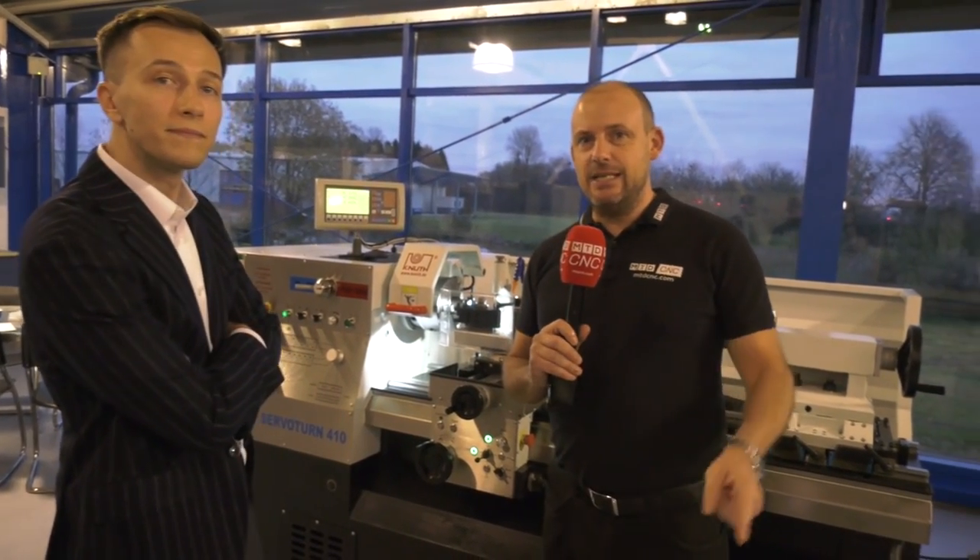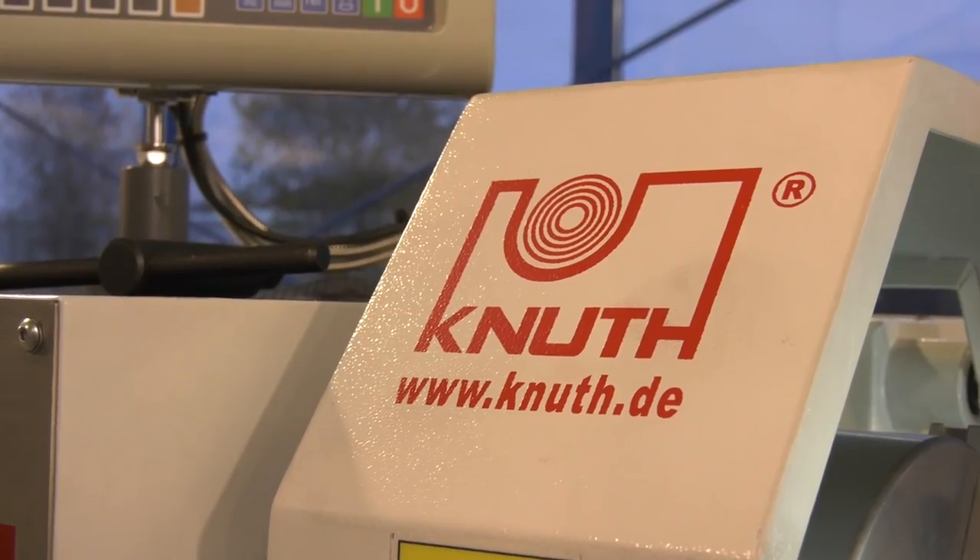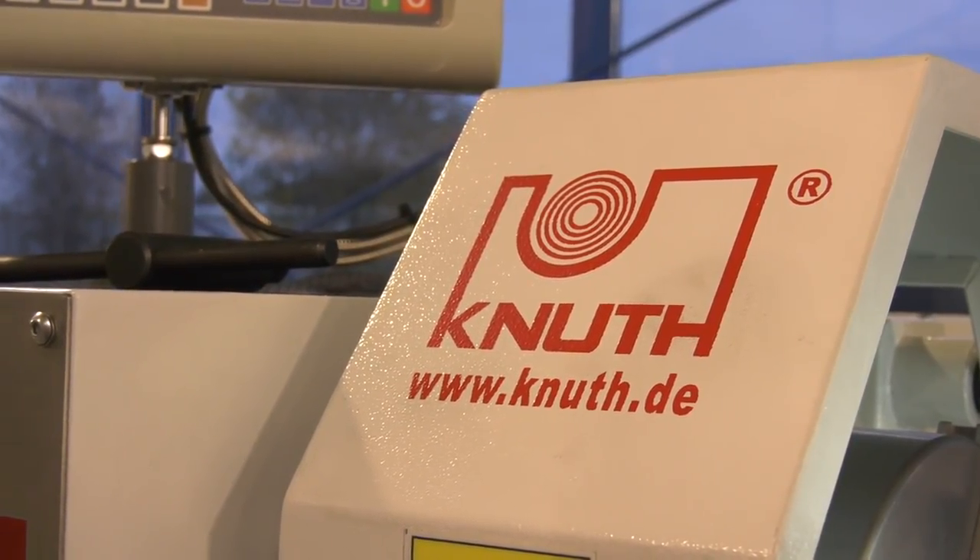Available from DTS in the UK — Knuff Machines. This is just one example of a machine that's available. It's a servo turn. And that's it from us here in Germany. Thank you very much.